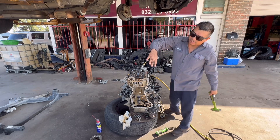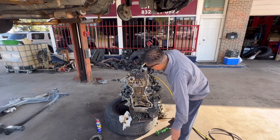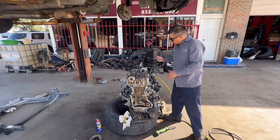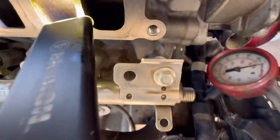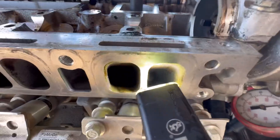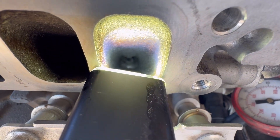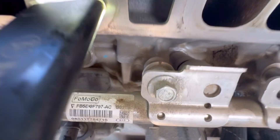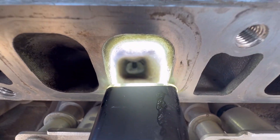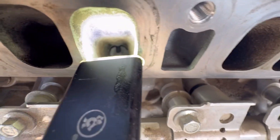As you can see, it blew a lot of carbon. All of the valves are filled with carbon buildup — especially number three. As you can see, I've been trying to clean it and most of the carbon blew out.